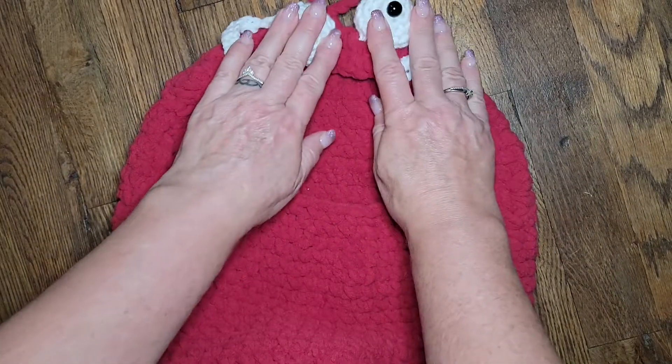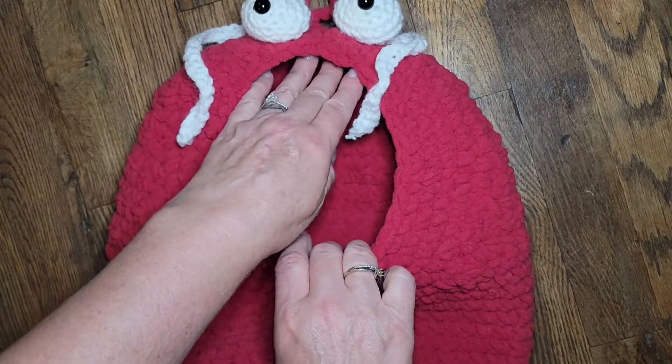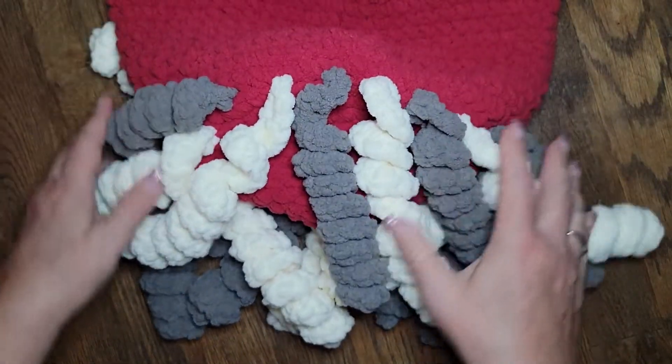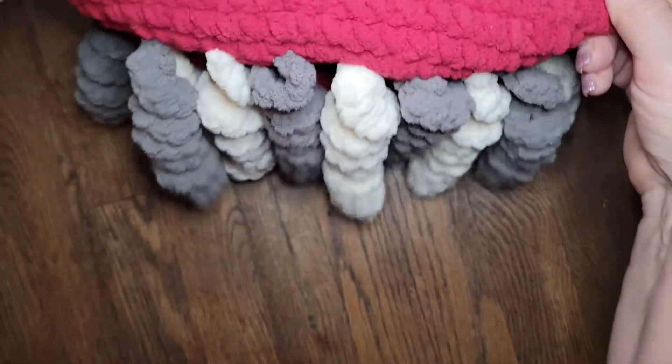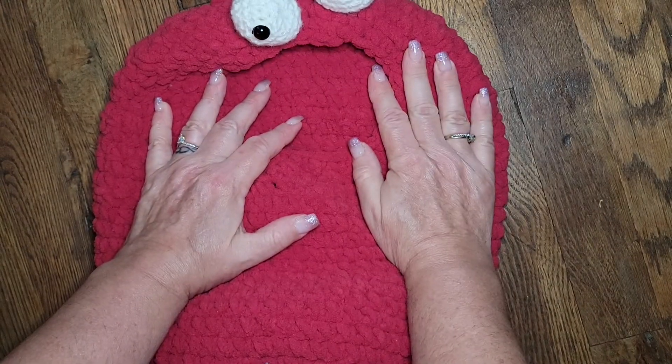I purposely did his eye so he looked a little goofy. He has his big mouth here going on, and look at all these curly cues. Pretty cool, huh? I love it, and it can be made in the blanket yarn.